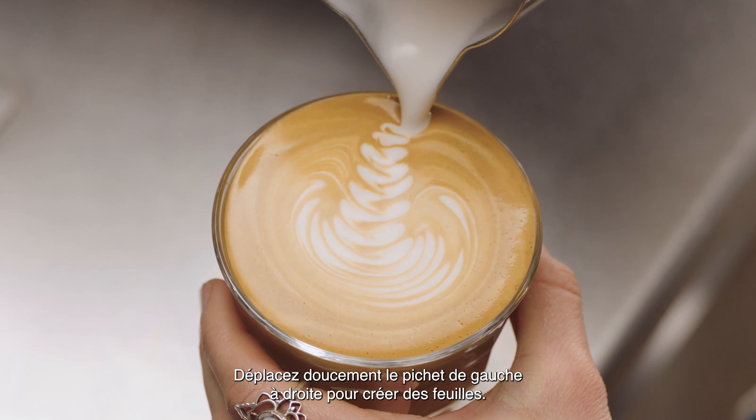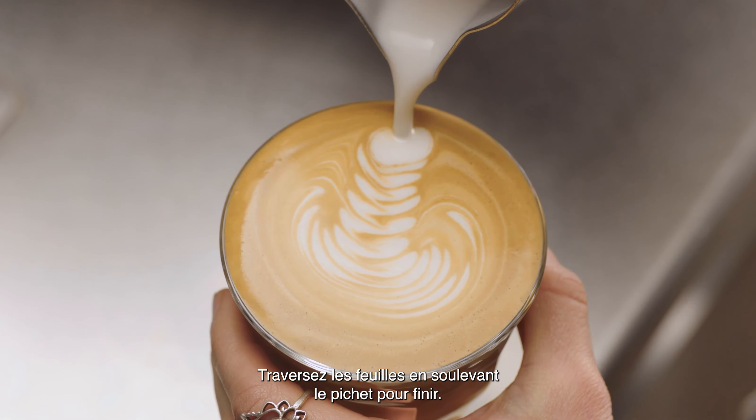Gently move your jug from left to right, creating leaves. Then pour through the leaves, lifting the jug to finish. Good luck with your journey! Thank you.